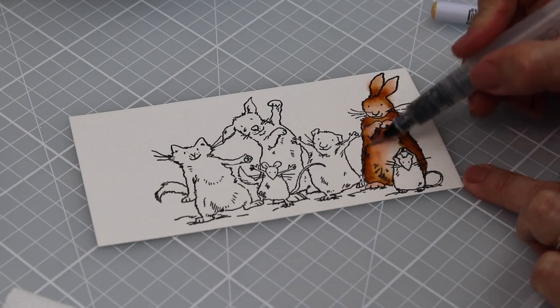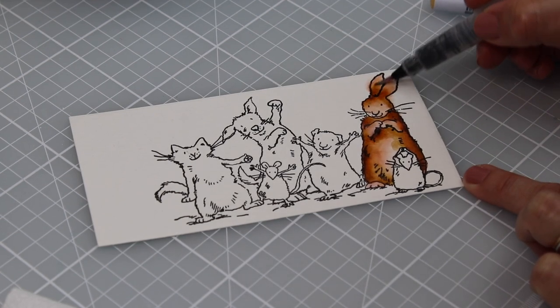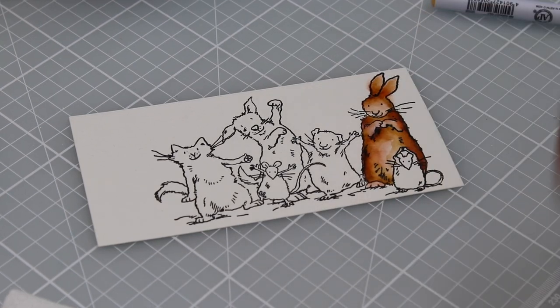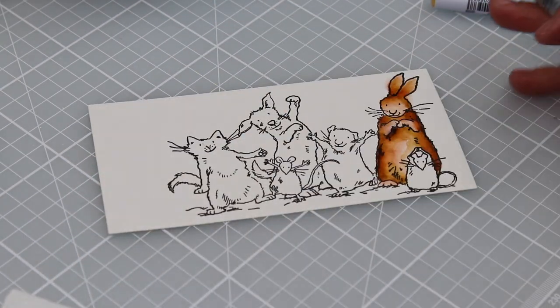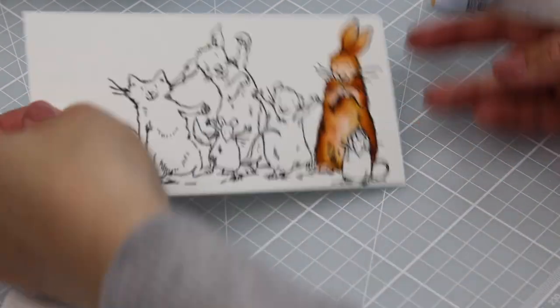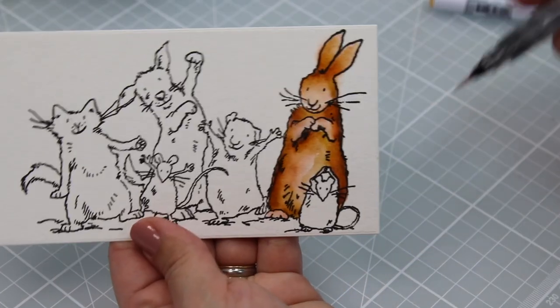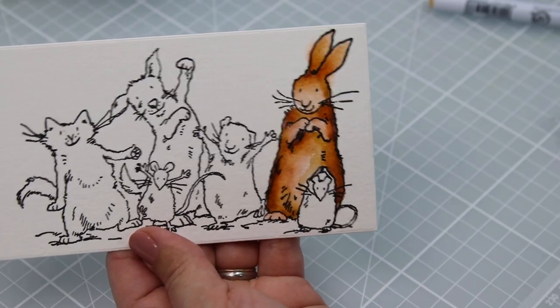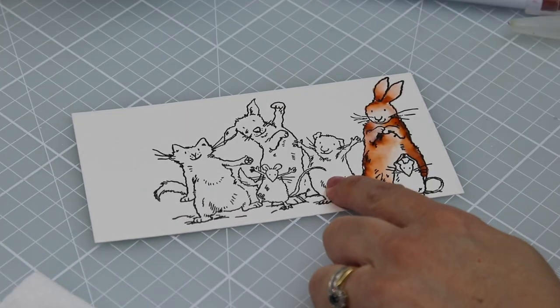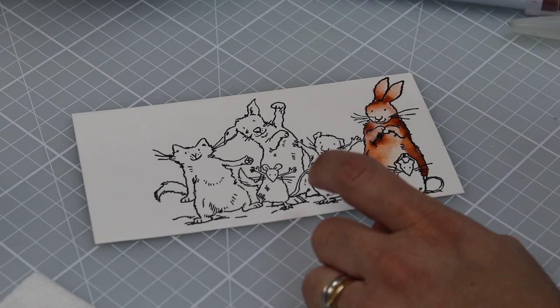I'm going to repeat this because it's super key: you need to use very little water. That brush is almost dry and that's the key to succeed. This is ultra super duper easy because the paper we are using is good quality — it will hold plenty of layers. You can add more if you want.